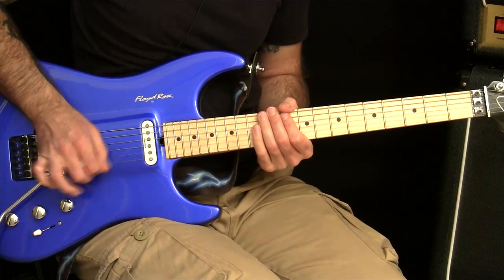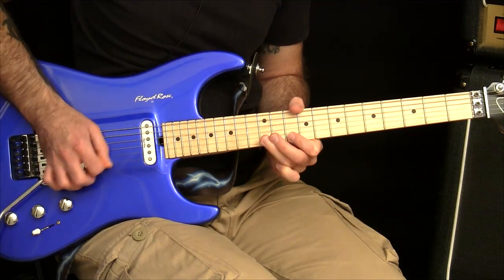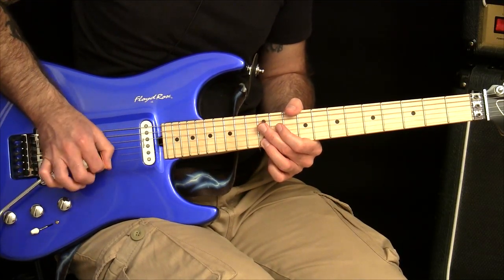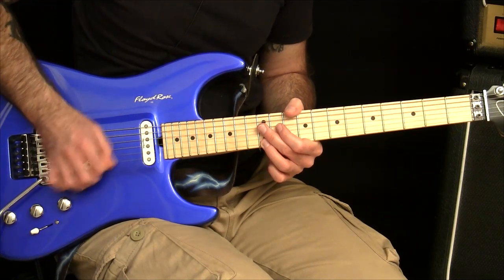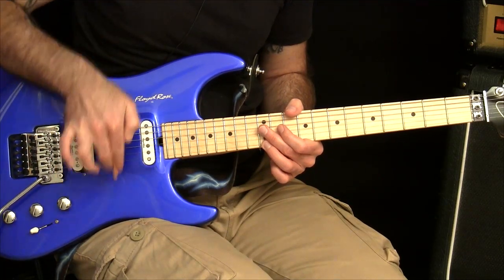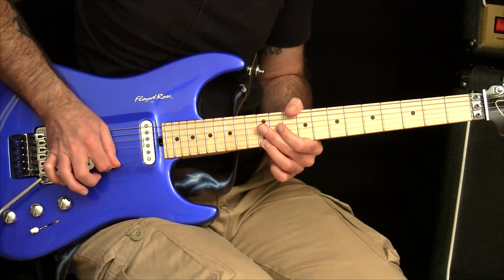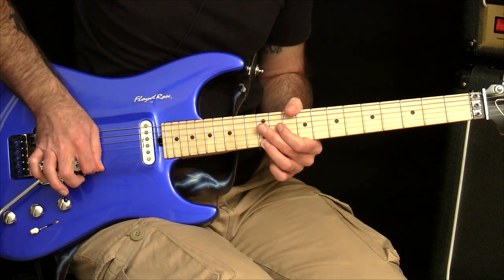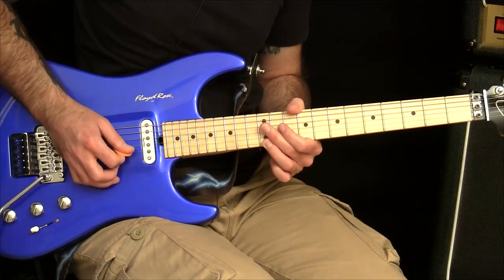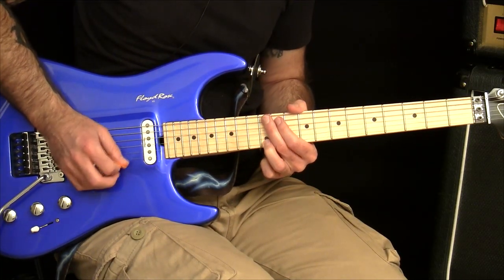It just helps you avoid the horrible scraping motion that you get if you do this. Some people can pick like that, but if you don't, you might be wondering why you can't get any speed and it feels horrible and awkward. It's because when your pick is aimed almost vertical with the floor, it scrapes along the string - it moves along it a little bit front to back and then comes out the other side, giving you that scraping motion rather than a more focused pick action.